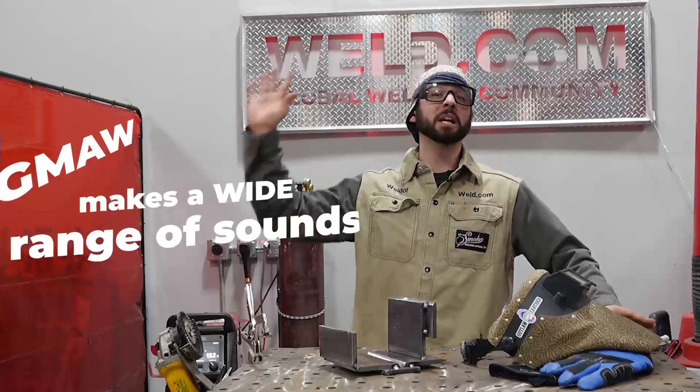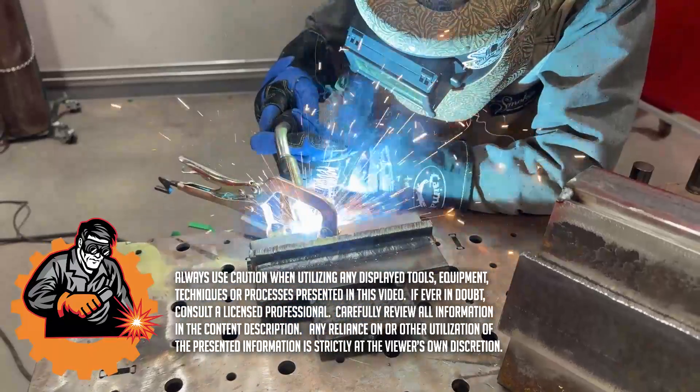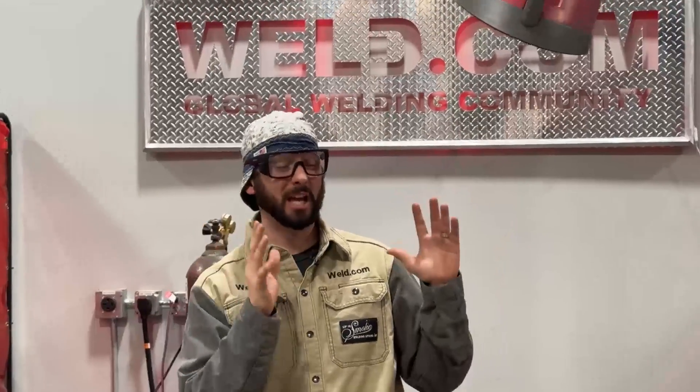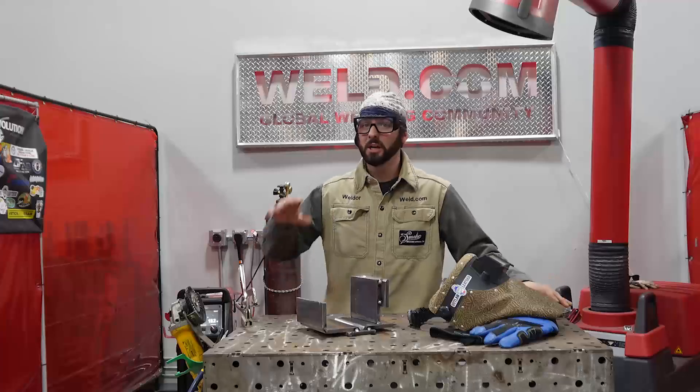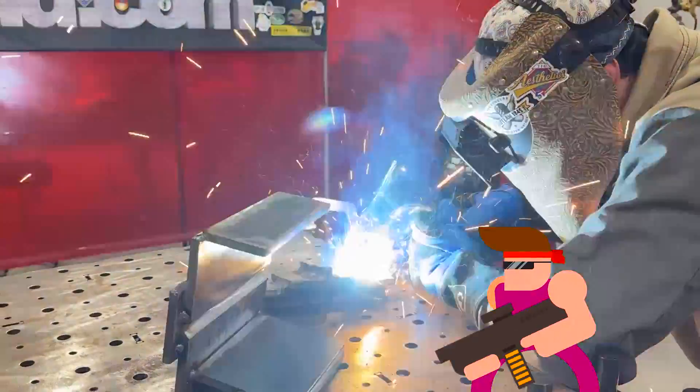GMAW makes a wide range and variety of sounds. These sounds can range depending on the different types of transfer that you're using, wire sizes, and tons of other variables. This sound right here you do not want to be hearing — that's sputtering, popping, and there's a thousand different reasons why this could be happening.